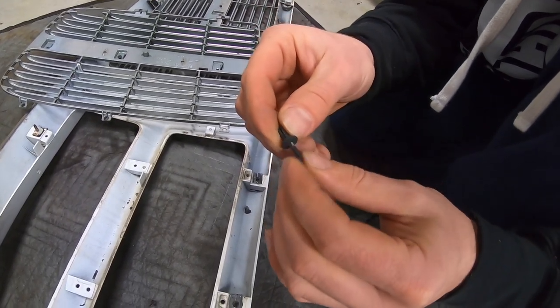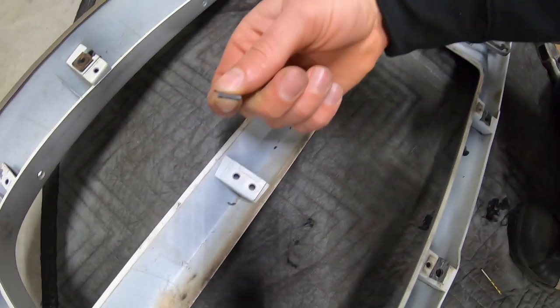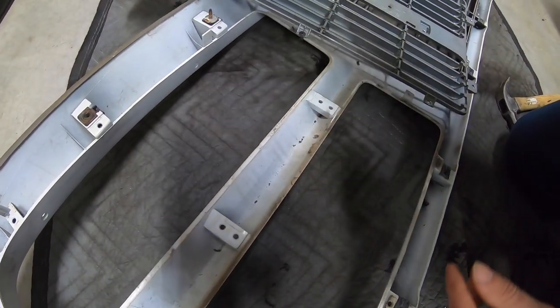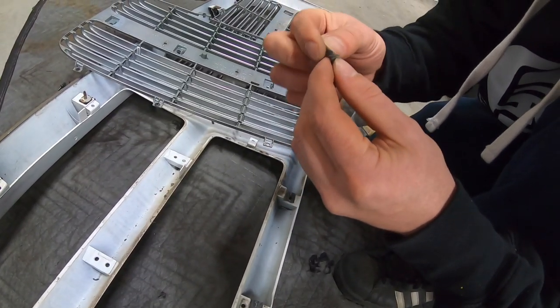You'll want to go ahead and reinsert all of your little push pins so that they're ready to go. Find all your pieces that are all over the place, gather everything, because everything's going to be everywhere. Then get everything ready for new inserts.